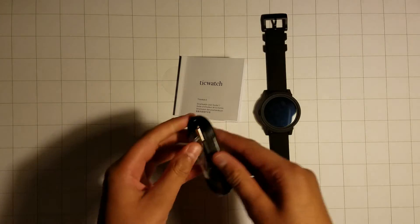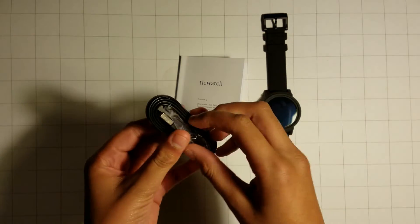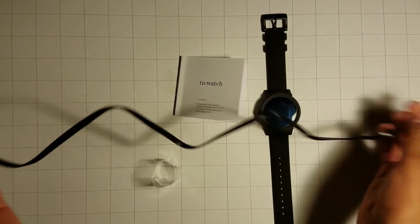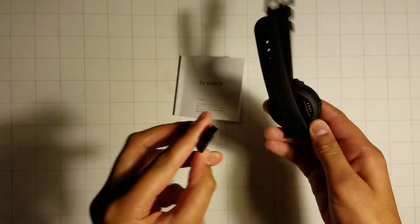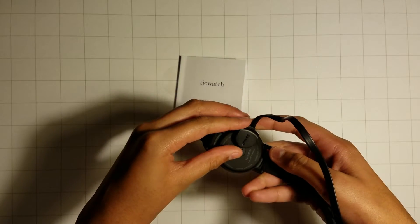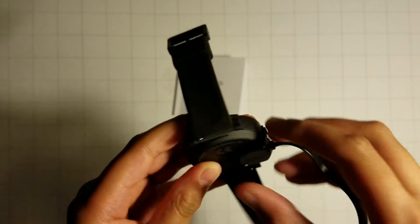I'm going to go ahead and open up the charging cable and plug in the watch. This is the part that actually goes on to the watch — it's magnetic. So it connects like so. You can see the pins; it just connects magnetically.